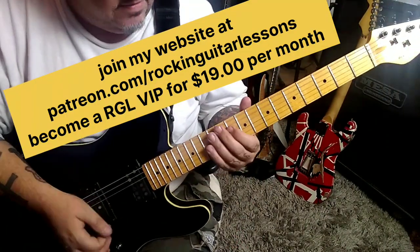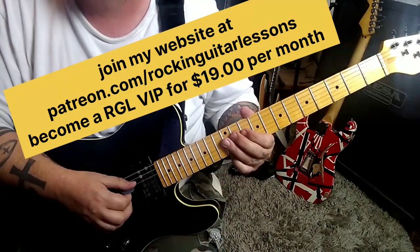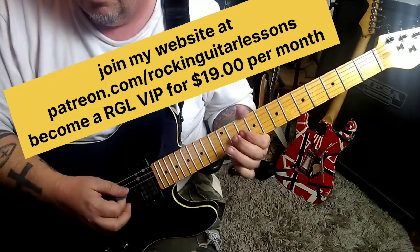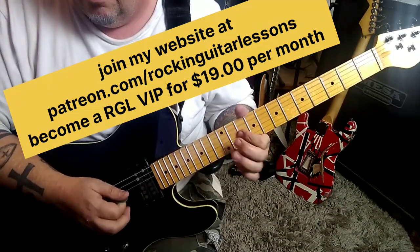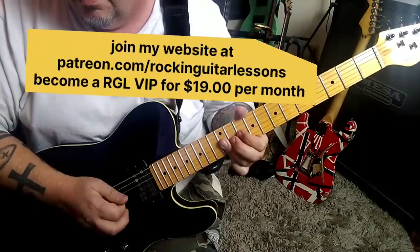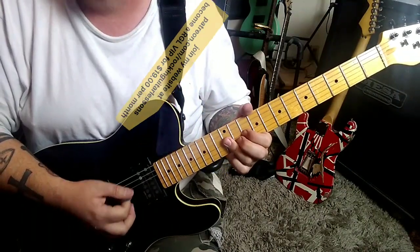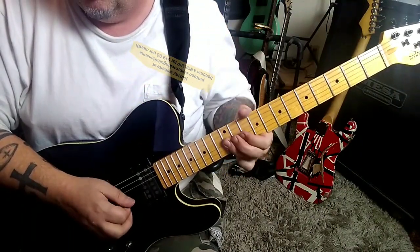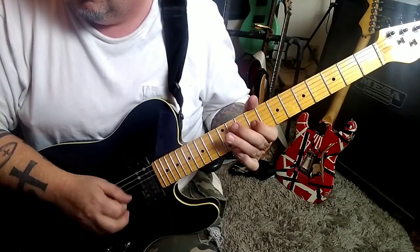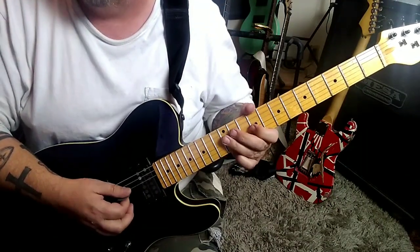Solo 2 at 3:58 is this — 10D, hammer 12, and then 12G. When I do that, I'll use my third finger and then I flatten it almost like a bar. 12 on the D twice, 9G, 12D — and that's alternate pick there.